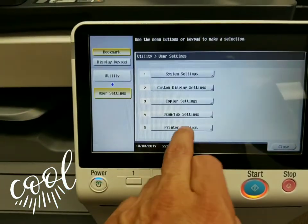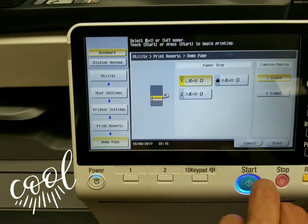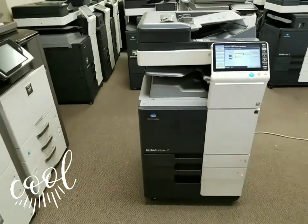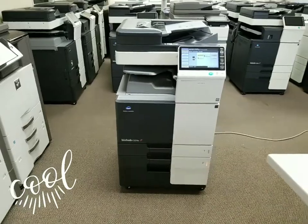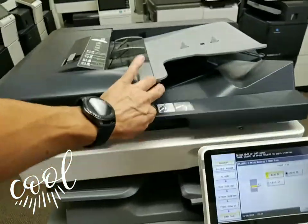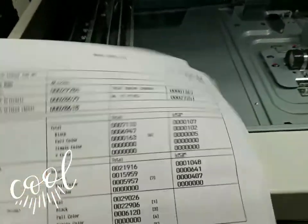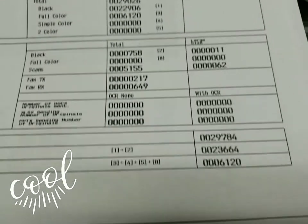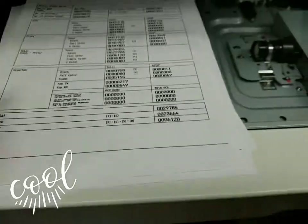So let's go ahead and do a demo page so you can see the quality this machine produces. And as always, I'll walk around the machine in just a second so you can see all the sides. This machine is very clean inside and out — even the document feeder inside, very clean. There's the meter count. It's a total meter of about 29,000 — 23,000 black and 6,000 in color.